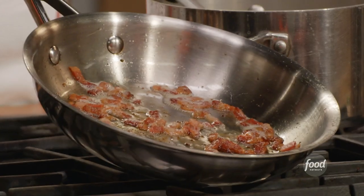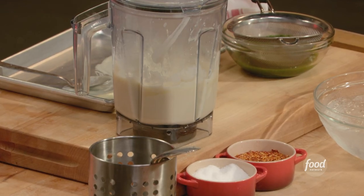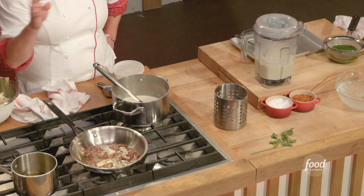My bacon is beautifully golden and I've just taken it off the fire. Let's take stock of where we are: I have my cauliflower puree ready, my herb oil ready, my bacon ready, my radishes standing by, and the cauliflower trees are in the oven.